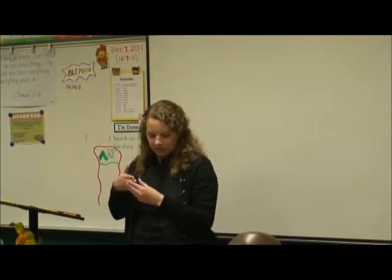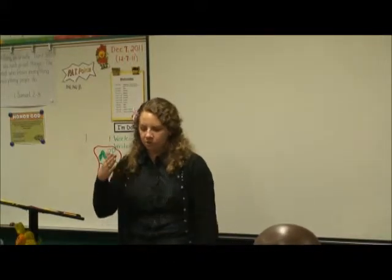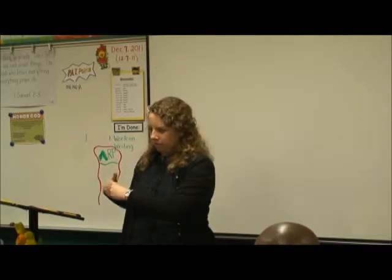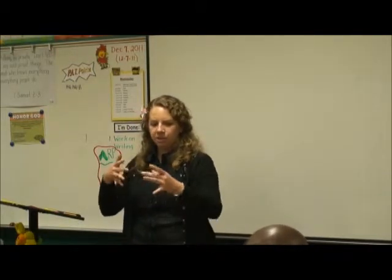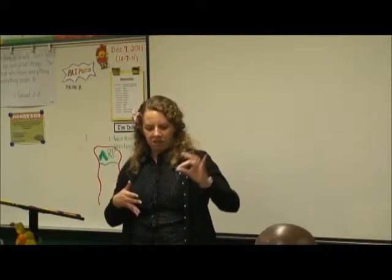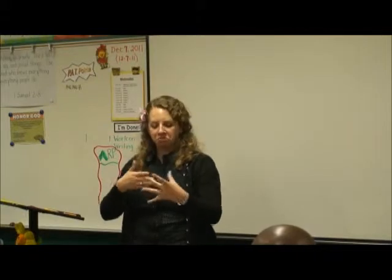Okay, so this is 'lead' or 'guide' — like this is you being held and pulled along, like the idea of holding someone's hand and pulling them. Come on, this way. I've also seen it like this — I tend to do it more like this.